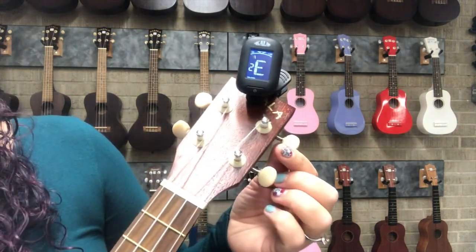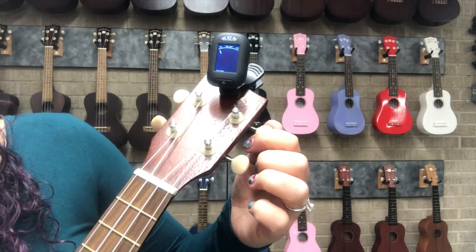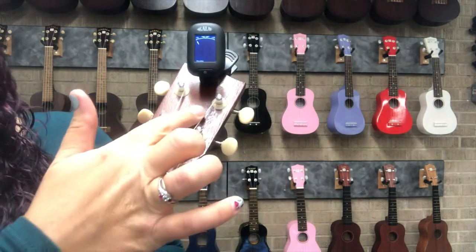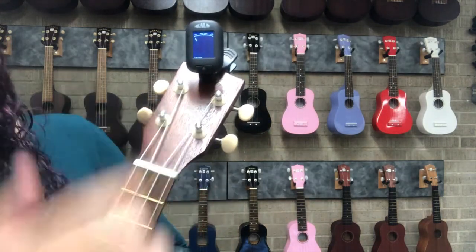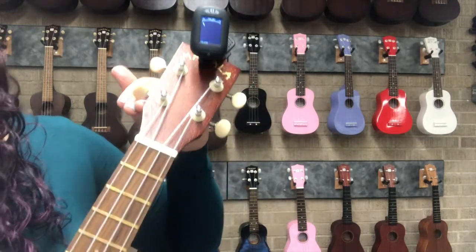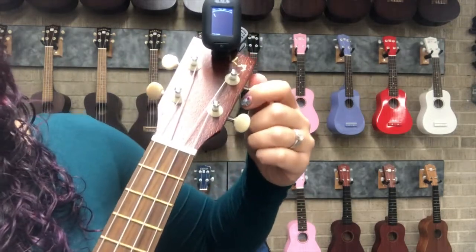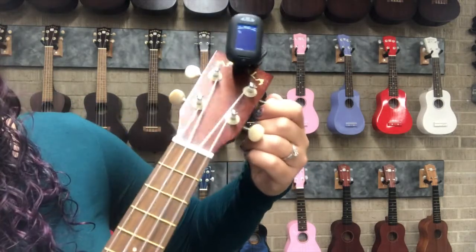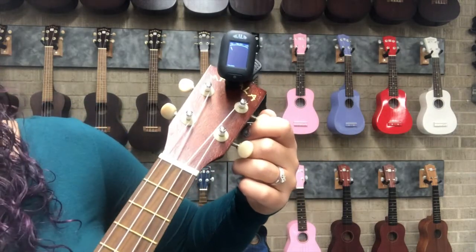For E it looks like I'm flat, so I'm going to tighten it. Because the E string is wound on the left side of the peg — which is opposite to this side of the ukulele — to tighten it I actually have to turn the peg down towards the body. It's the opposite on the other side of the ukulele.